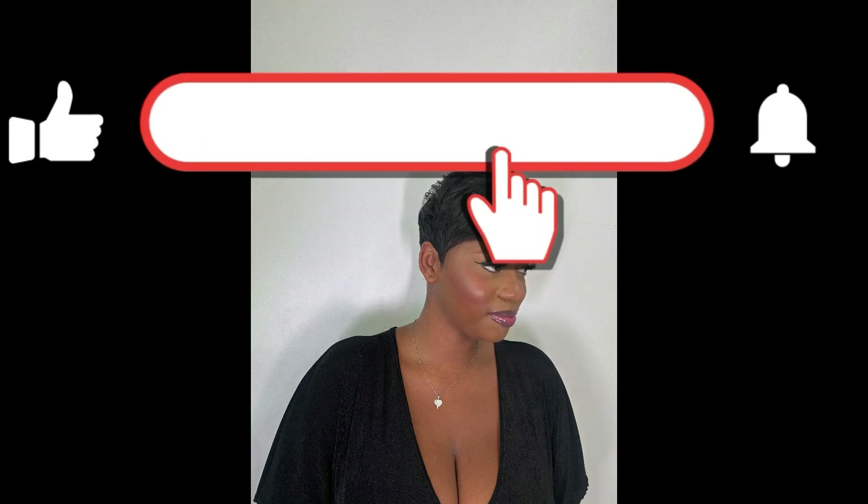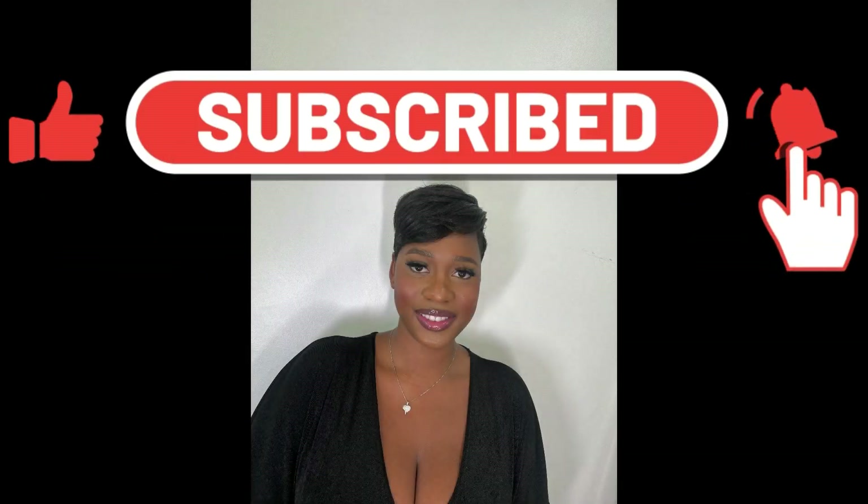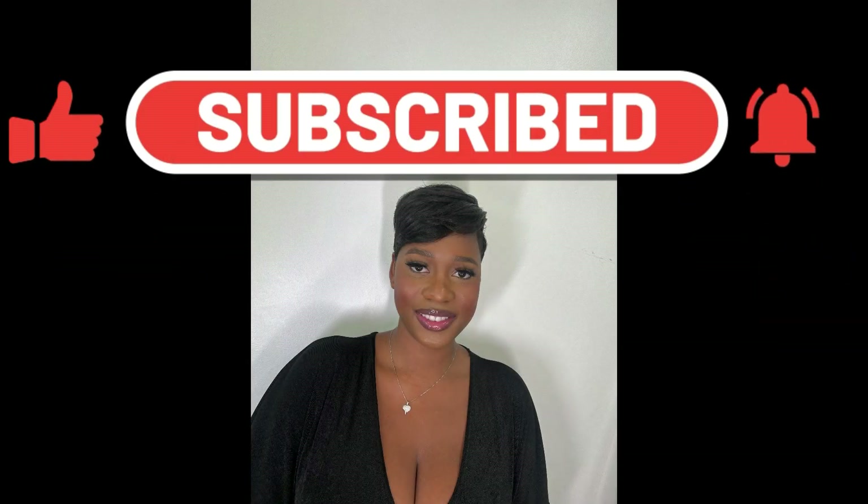Thanks again for being here with me. Remember to like, subscribe, and set your notifications — Stylish Chick is on YouTube!